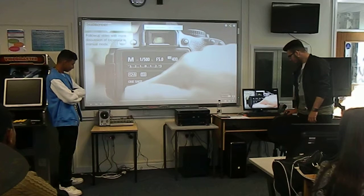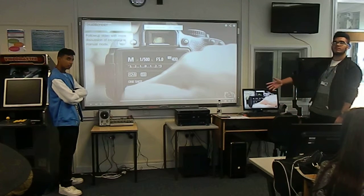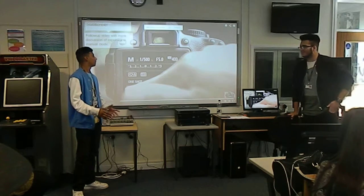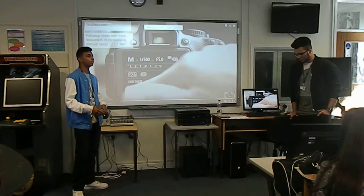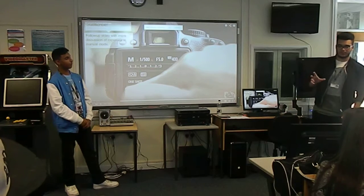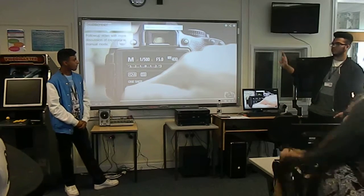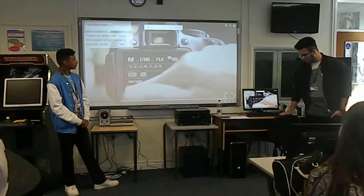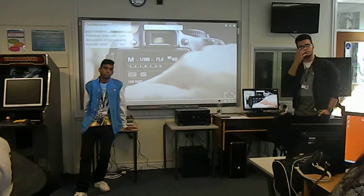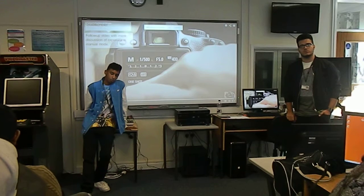Were you able to sort of condense anything that it said - sum up what exposure is? It's basically like getting the picture you want using the settings. If you want good quality you can edit the settings. One of the things we haven't covered - we've covered sound, tripods, focus and white balance. The one thing we haven't covered is exposure. And that's a whole thing on its own. It's literally how much light is coming into the camera.